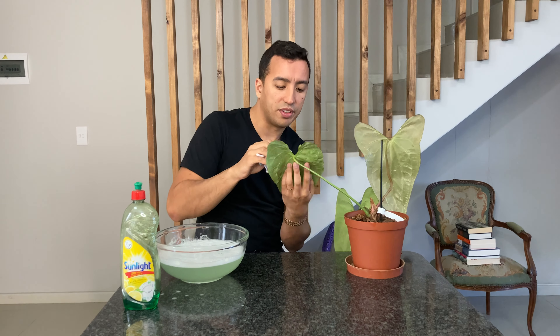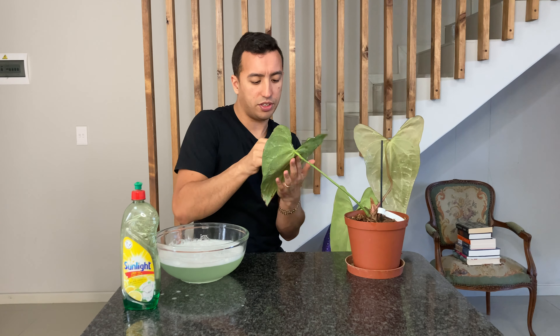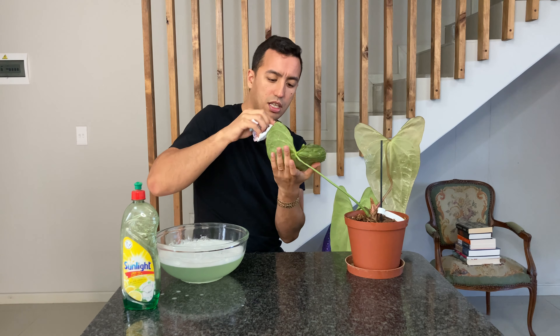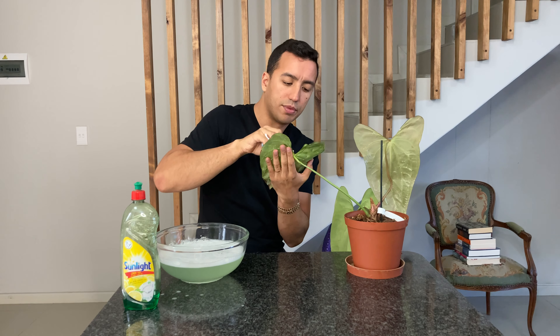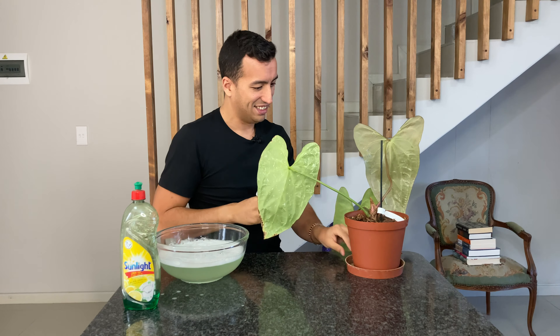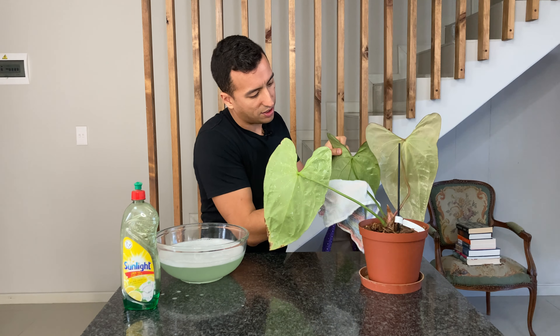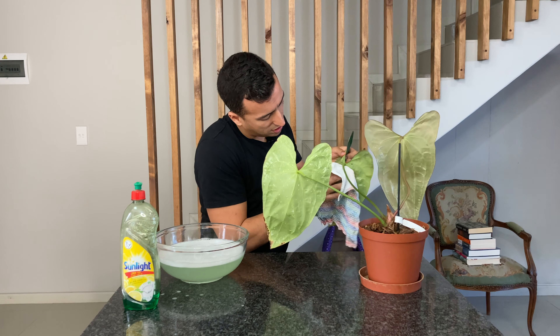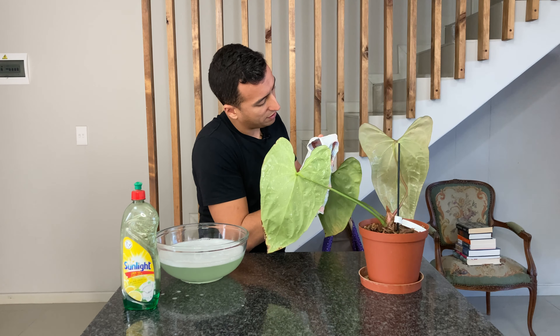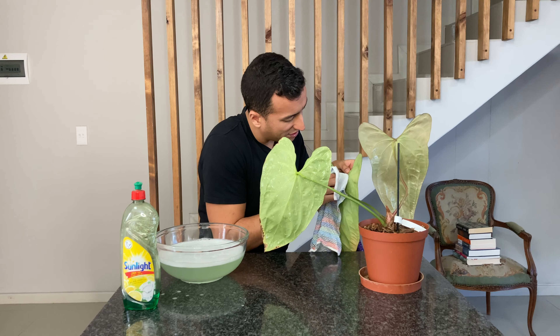One thing I will also say is just be careful that you don't damage the leaves of your plant, so just kind of wipe it down and don't go too hard. Now for this leaf and stem — I'm first going to do the stem and just remove the scale that was on the stem, and now I'm going to go over the leaf.